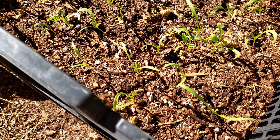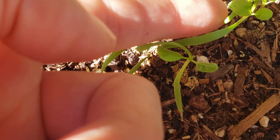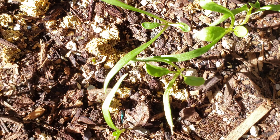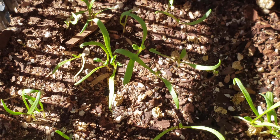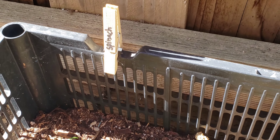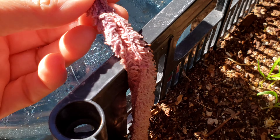And here you see I have spinach. You can see the leaves here. These are still doing pretty good.